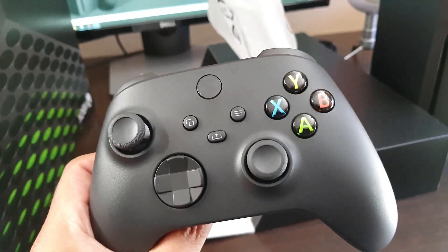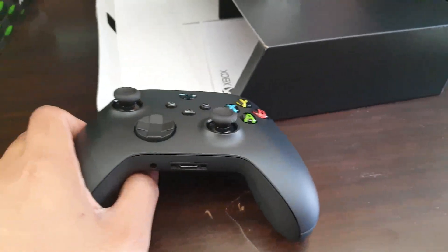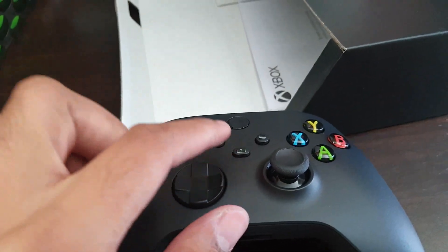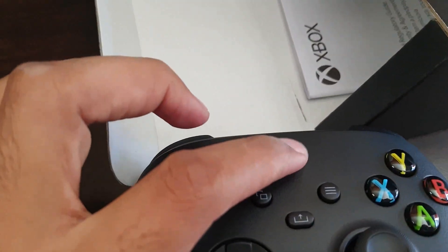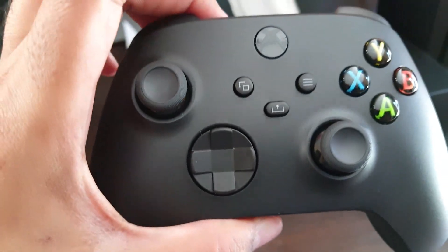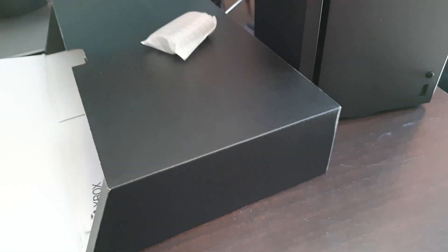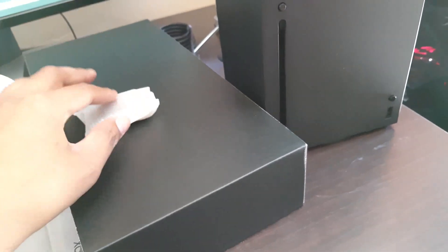And of course we have our Xbox Series X controller. It looks kind of similar to the previous versions, but obviously there are some differences. There's this new button over here and the Xbox logo is kind of blacked out, which looks cool. The only thing left in the bag is the batteries.